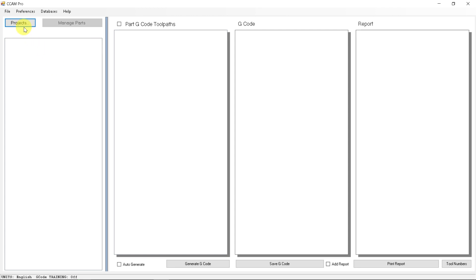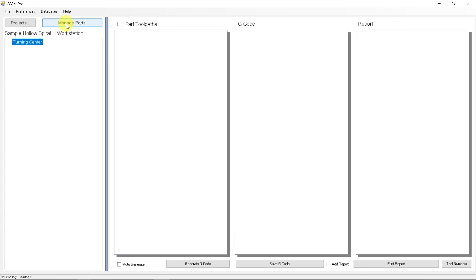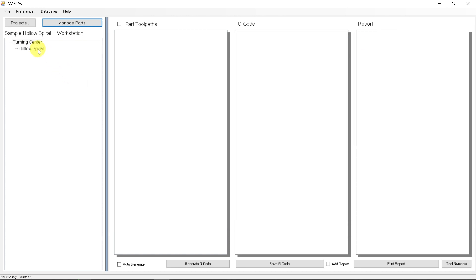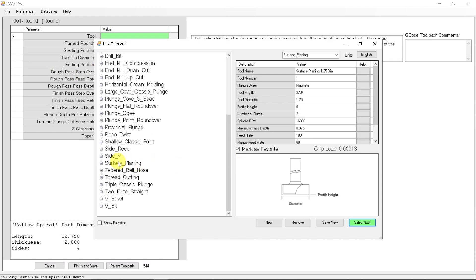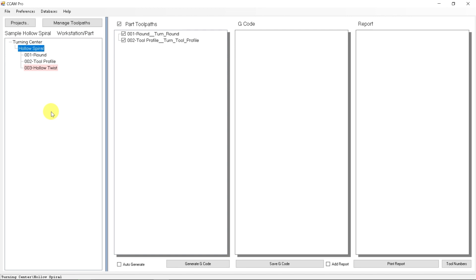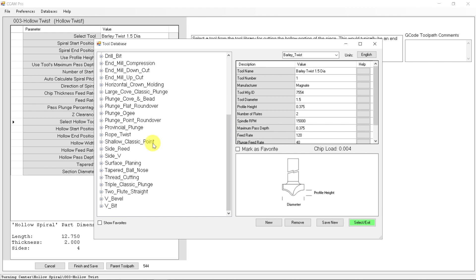In Legacy's Conversational CAM Pro software, we simply create a project, then create a blank, and create the toolpath we want for the entire hollow spiral part. Then fill out the parameters for each process by first selecting a tool and filling out the parameters. We can repeat that for the rest of the toolpaths. The hollow spiral toolpath makes things very simple because we can manage not just one cutter for the barley twist, but we can manage a second cutter to do the hollowing section for us as well.